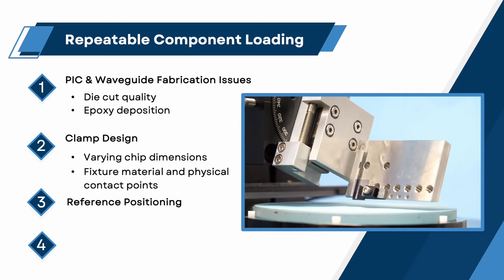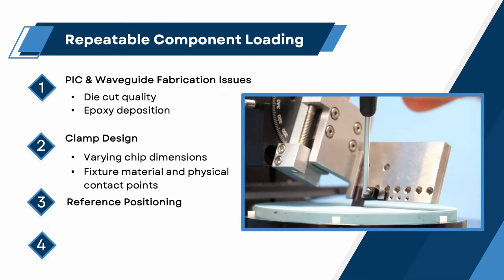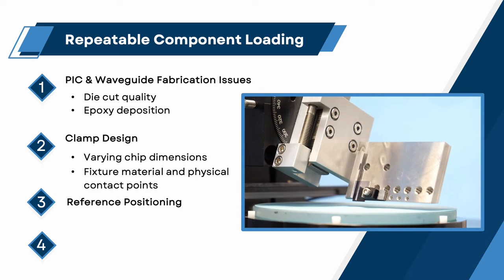Reference positioning. For uniform and consistent chip loading, it is important to be able to locate the polishing fixture in a reference position. When in the reference position, chips can be loaded, and the same component protrusion can be ensured from one chip processing session to the next. This is especially true in order to eliminate the use of individual loading techniques used by one technician versus another.